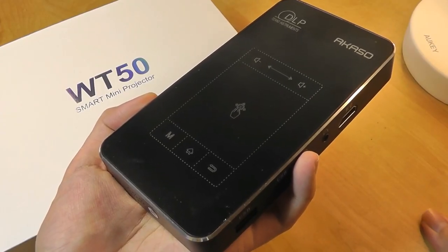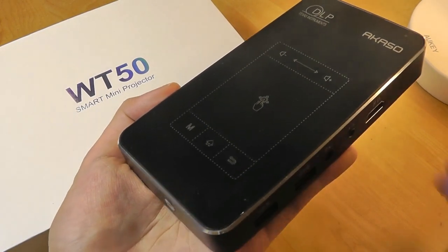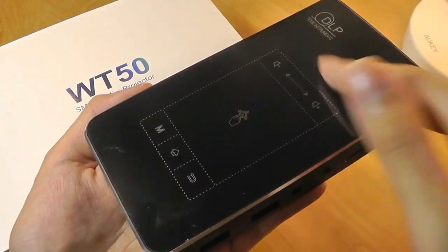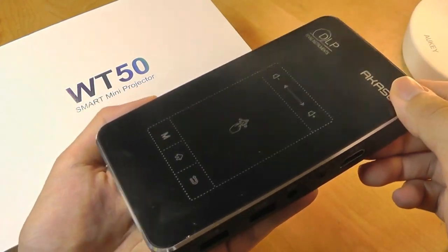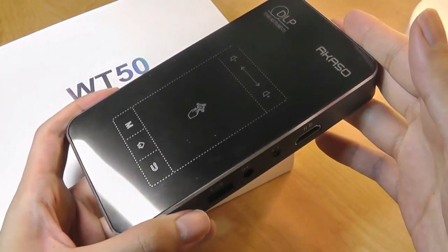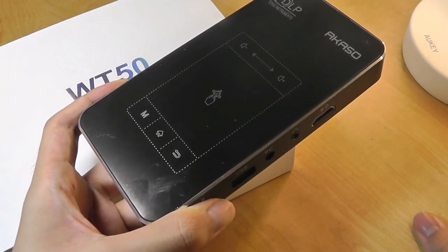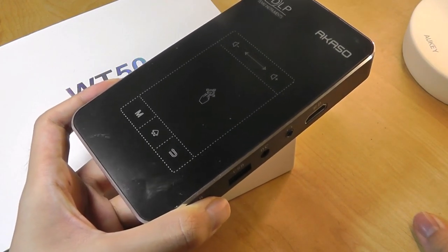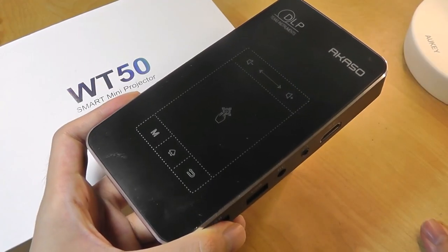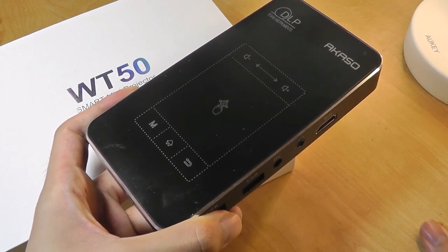Taking a closer look at the design, first of all it does feel extremely premium. The entire body is constructed out of an aluminum alloy material. The top surface is made out of a tempered surface, almost like glass, so it has a definite heft to it. The price of this unit is around $250, which is a bit more expensive than other mini Pico projectors. Those without Android built in often sell for $50 to $60 less, so you're paying a premium for the built-in OS.